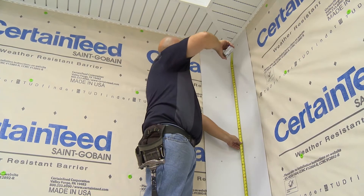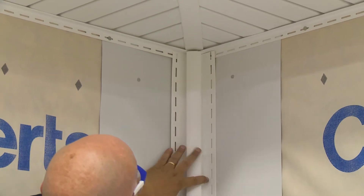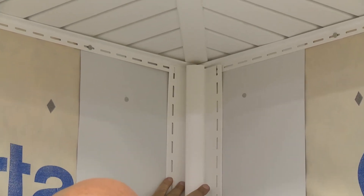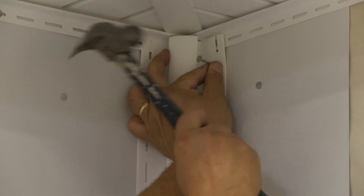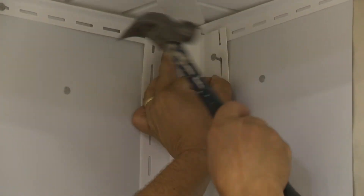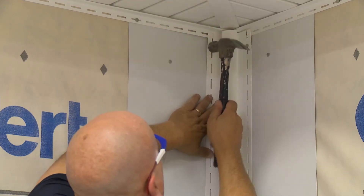To install an inside corner post, hang the post 1/4 inch from the top of the eave. The bottom should extend 3/4 of an inch below the starter strip. Remove the bottom 3/4 inch of the nailing flange so it does not show below the siding. Set the post straight and true. Position the top nail in the top of the nailing slot; all other nails should be in the center.